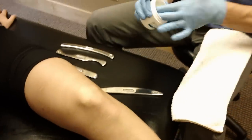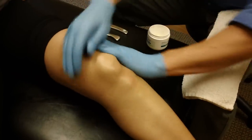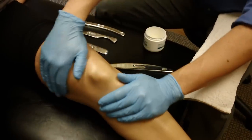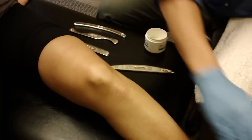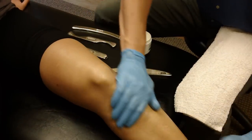The first thing we want to do with the Graston Technique is reduce the friction on the skin surface. So we want to put some emollient on the area that we're going to treat. You can use a number of different things for this — regular lotion, BioFreeze, mineral oil. Graston Technique makes its own emollient and that works really well, and that's what I like to use.